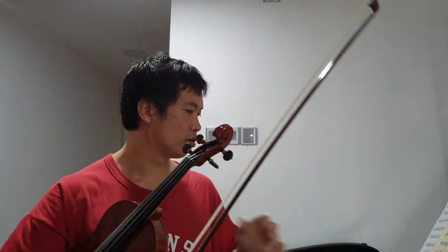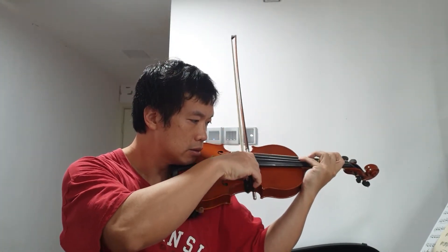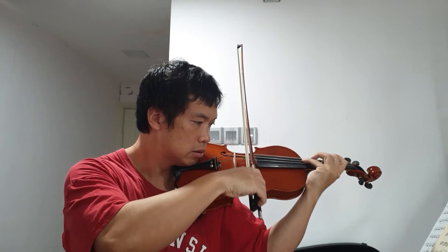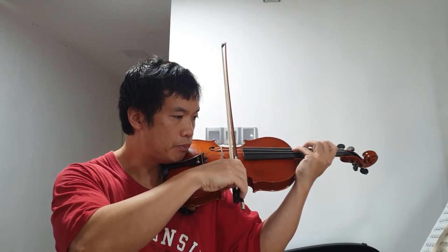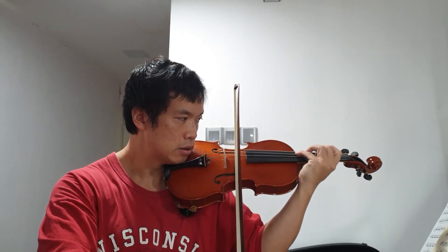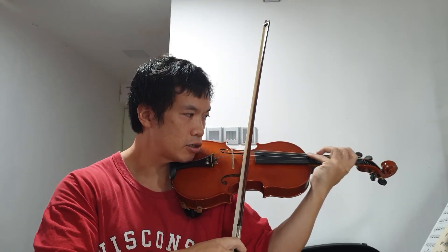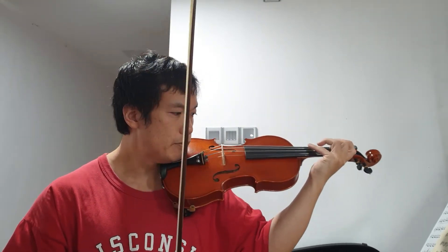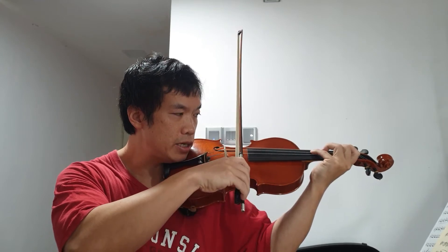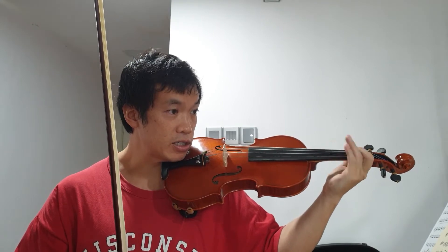Tenths are basically inverted thirds with an octave inside, so the same principle applies. When you have thirds — B D to A C — both strings are moving parallel. But then from A C to G B, the D string is moving a whole tone, the A string is moving a semitone.